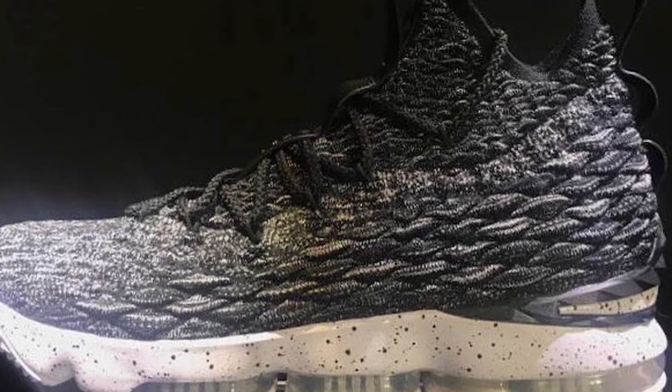Hey guys, Mike from Pinpoint Podiatry. Today I'm going to be giving my first impressions on the LeBron 15. I posted a photo of this shoe on my Instagram the other day — if you aren't already following me, the link is in the description. Most people didn't really like the look of the shoe, but for me I don't really care how it looks; I care about how it performs and how it's going to help you guys if you have any foot pain or injuries.